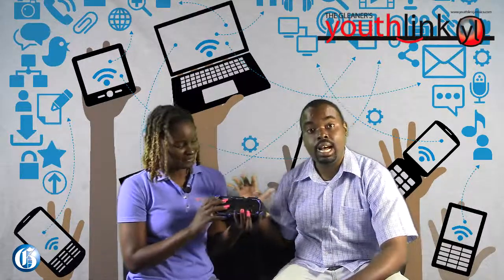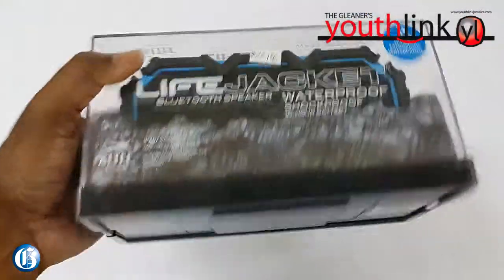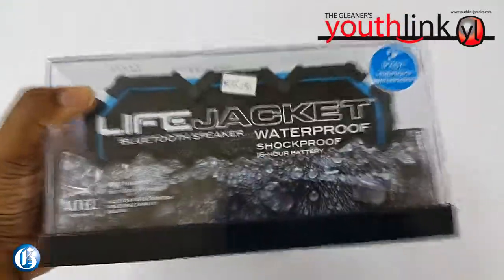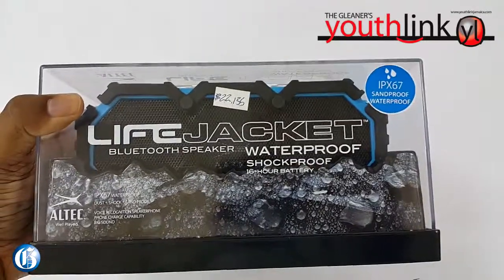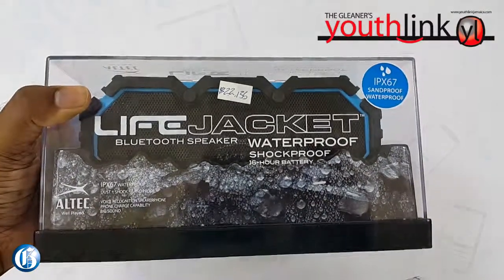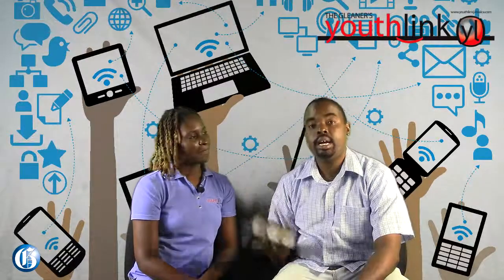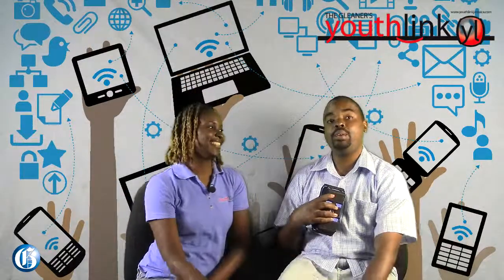So folks, this is the Altec Life Jacket Bluetooth Speaker, and it was a very good device to review. Weight is still not a plus, and size, but it gives you so much for a Bluetooth speaker — including conference calling through your phone, good sound quality, and 16 hours or more depending on how loud you play it. So folks, this speaker has been reviewed. Thank you for watching. This has been the first episode of the Gleaner Tech Review. I'm Suzette and I'm Peyton Wilmot. Peace.